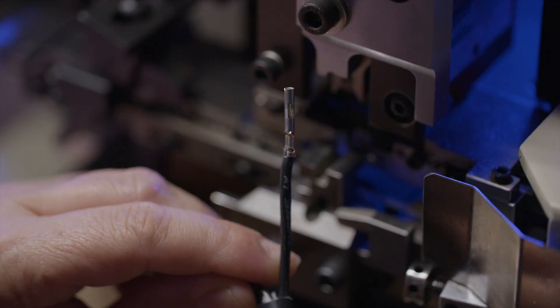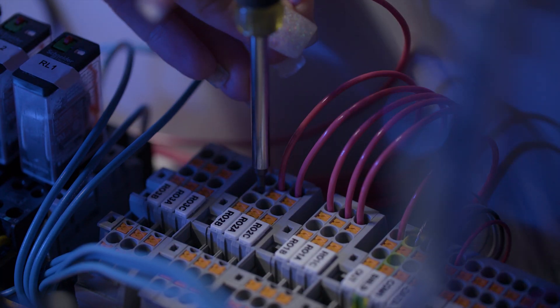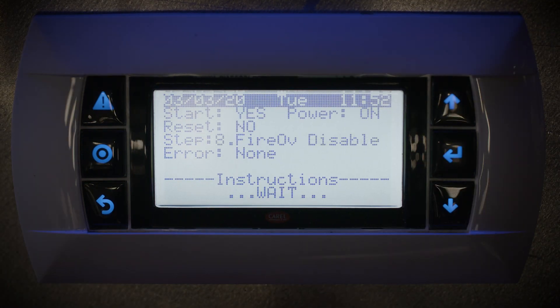In terms of wiring, if there are wires that we can predetermine their lengths and predetermine the hardware required and make it plug and play for the field, we're doing that.